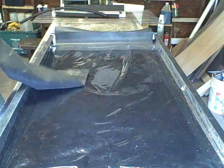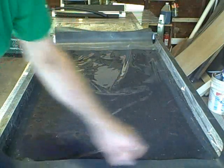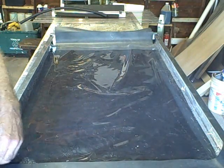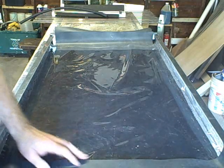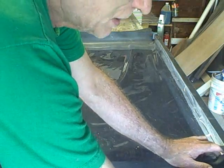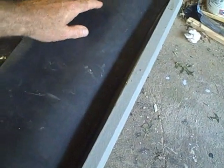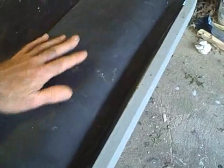That goes right here just like this. Notice these tabs on the bottom bibs — they stick out over the edge just about two inches. This is the upper bib for the foot of the collector.